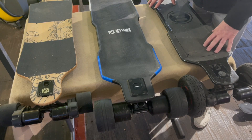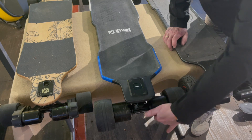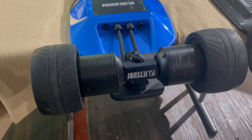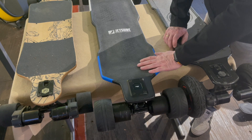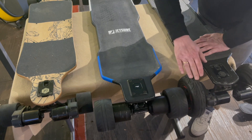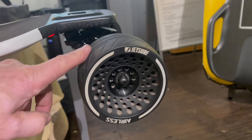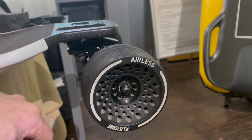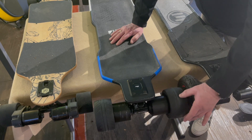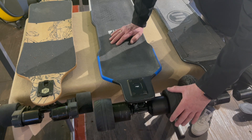Let's have a closer look at the wheels and the motors. All the models have outrunning motors and two of them. The one from JetSurf is a little bit larger so I suppose it has more power. You can also see the different wheels — these are street wheels, these are all terrain wheels with air inside, and this from JetSurf is quite unique — it's kind of in between. I usually prefer all terrain because the streets here are not so good, but these wheels should be good enough because they also have some grip.